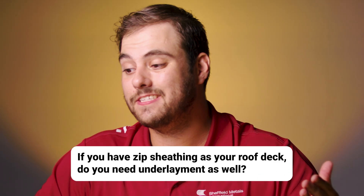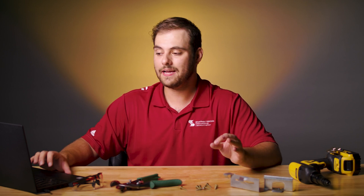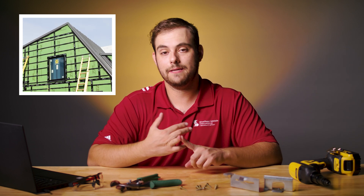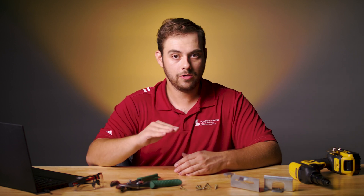Larry asks: if you have zip sheathing as your roof deck, do you need underlayment as well? This is a super common question. The thing about zip sheathing that you have to consider is all the seams have to be taped, rolled, properly spaced, and all overdriven nails need to be sealed properly. Because of this, we always recommend that you still use an underlayment over top of the zip sheathing as a secondary defense, just in case one of those things got missed.